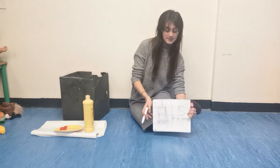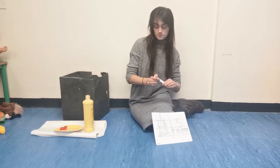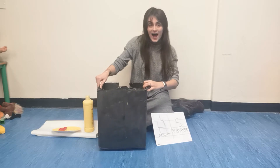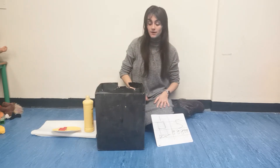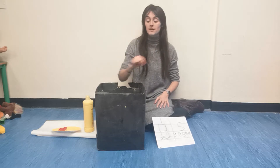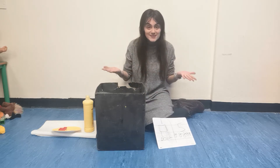First a box, then five little ducks. I've got something in my box, in my box, in my box. I've got something in my box, I wonder what it is.